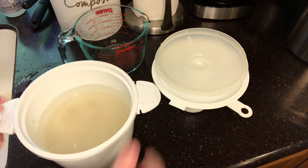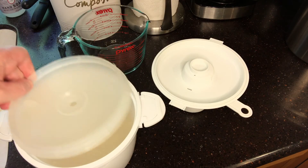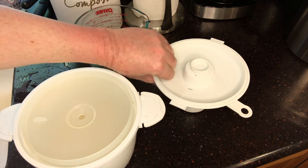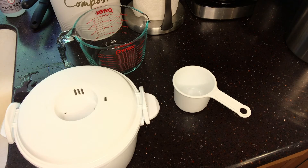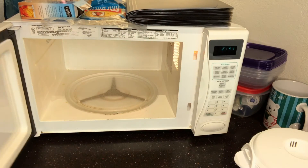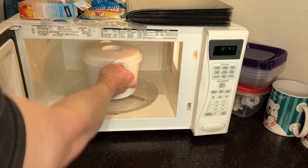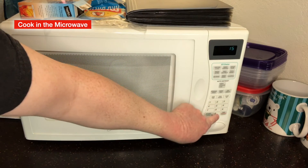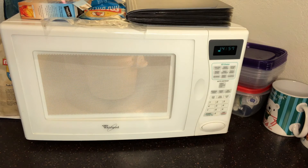Now all I have to do is put the lids on it. There's an inner lid that catches the steam and it will sit up here, and then the upper lid goes here. I lock it in place, and now I just put it in the microwave. You cook it for 15 minutes. In 15 minutes the rice will be cooked and ready.